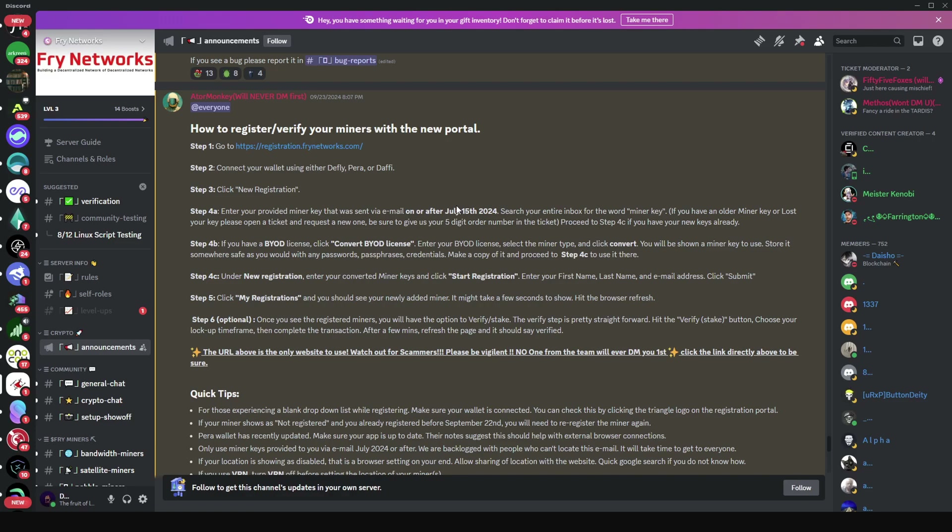There are two things to take note of. If you purchased your miner directly from the Fry Foundation website, the team mentioned that you should have received an email on or after July 15, 2024 with a new miner key to use on the verification portal. If you used a BYOD — bring your own device — license, you received a license key.